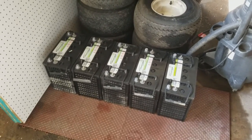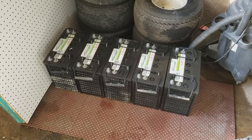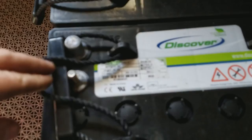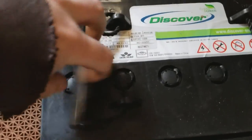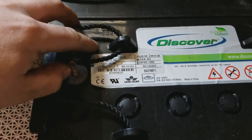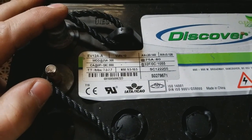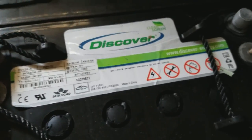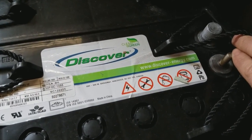The other two are going to be for something else — I haven't quite figured it out yet. But I have six of them. I got them dirt cheap; they're only a year old and they're gel batteries. I'll show you the numbers on them — you can go check out Discover-Green at discover-energy.com. Nice batteries.